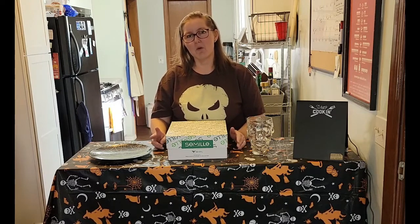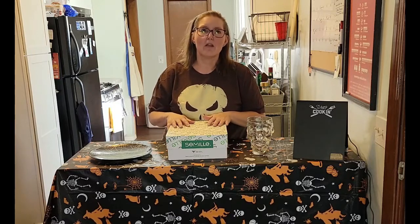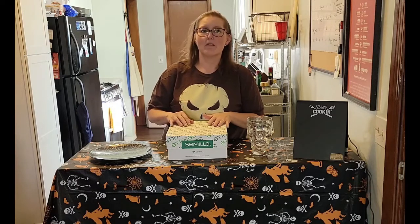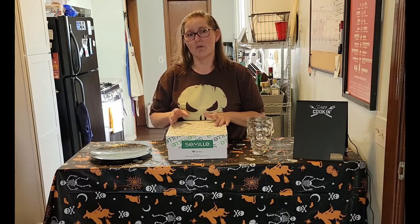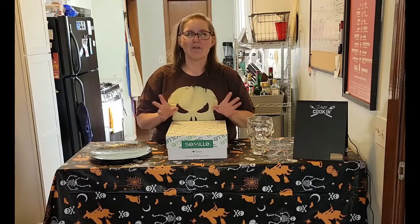Hi guys, Tammy here. I'm here to do another review. I've noticed that a few people have been liking my reviews, so I thought I'd try and do a few more. This one is a little different. I have a box here that is a surprise product because my husband went out and bought something without me knowing what it was, and has put it in this box for me to review. So it's kind of exciting and kind of scary.